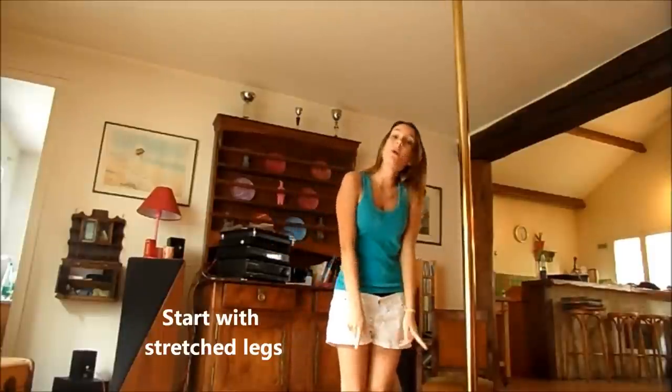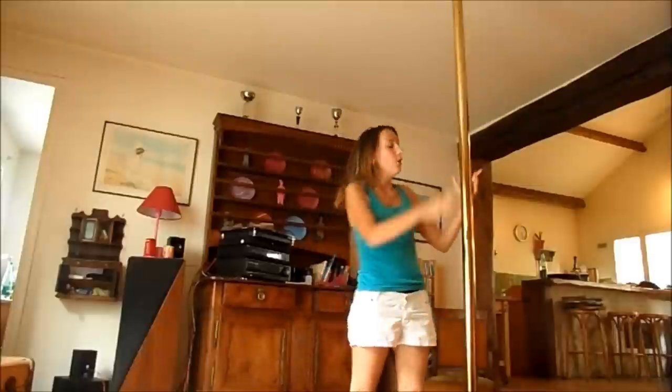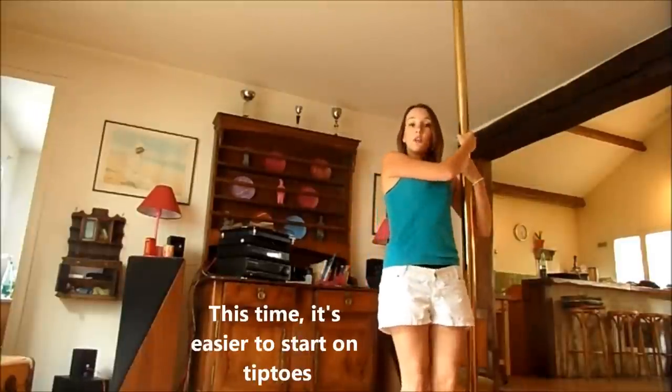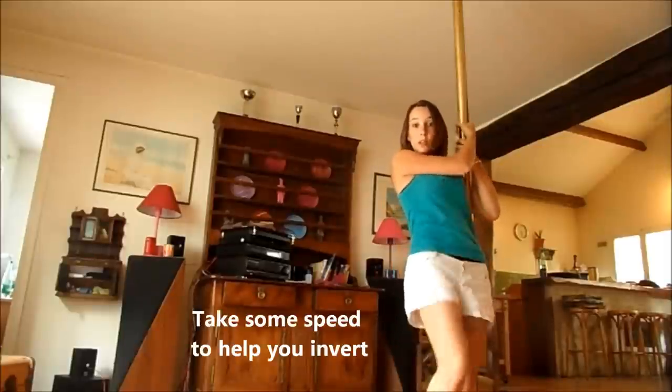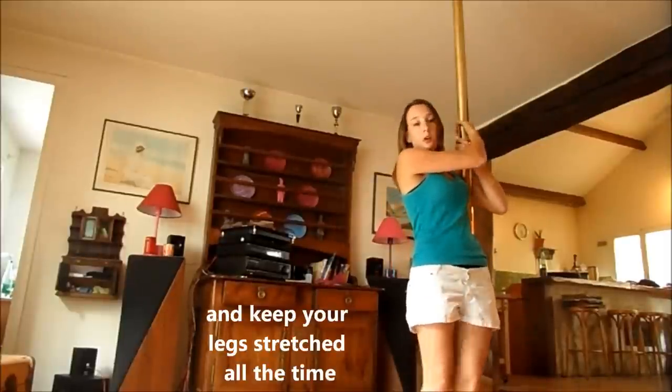Troisième étape de difficulté : on va partir directement les jambes tendues sans passer par l'étape de petite boule. On vient se placer à côté de la barre. Cette fois-ci, ils vont mieux partir sur la pointe des pieds. Donc, on se place devant et on va prendre un petit élan et tendre les jambes d'un coup directement.